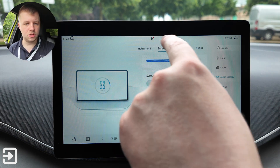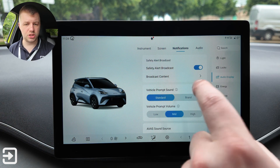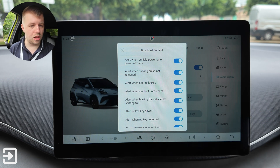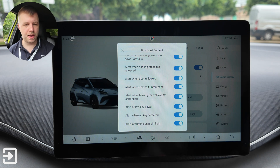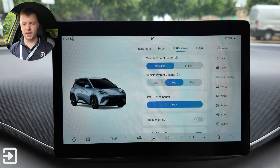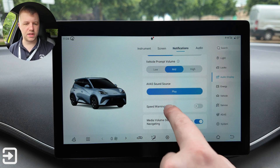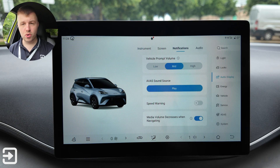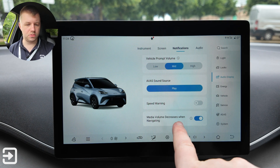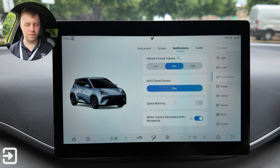Under notifications there are safety alerts and a broadcast option. There are various alerts for low key power and similar. Vehicle prompt sound can be set to brand — a musical jingle — or standard. You can play the AVAS sound source, and speed warning is off by default. Media volume can be set to decrease when the navigation voice plays something.